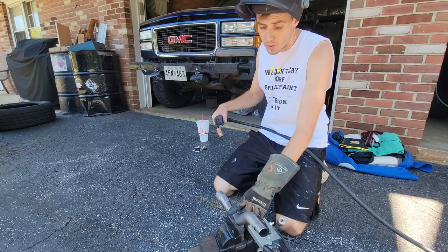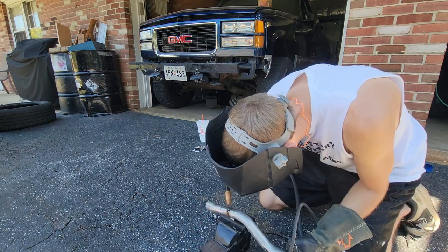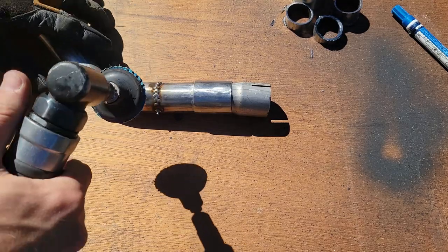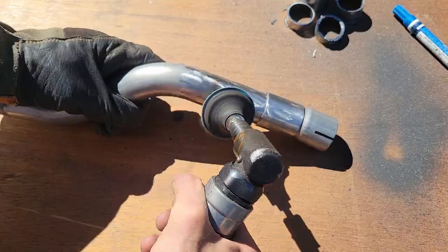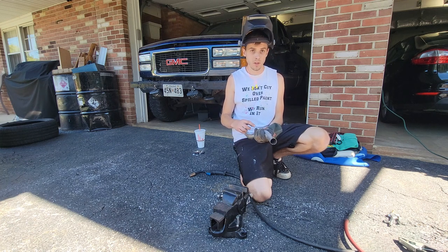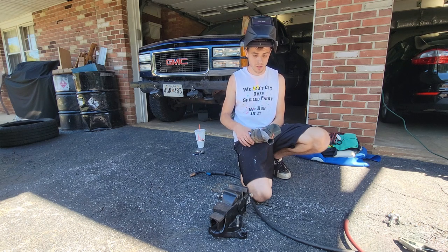I'm not going to fully weld this the whole way around. I'm going to weld this sleeve over top of that seam we just welded, just as a second layer of protection. I'll tack it, then take the air hose and blow it off, make sure it cools off, and keep tacking. This metal is so thin it's probably going to burn a hole in it, so I've got to be careful and make sure it stays cool.